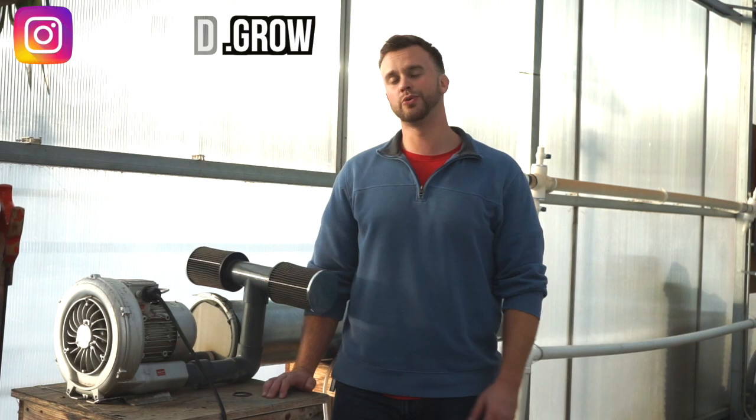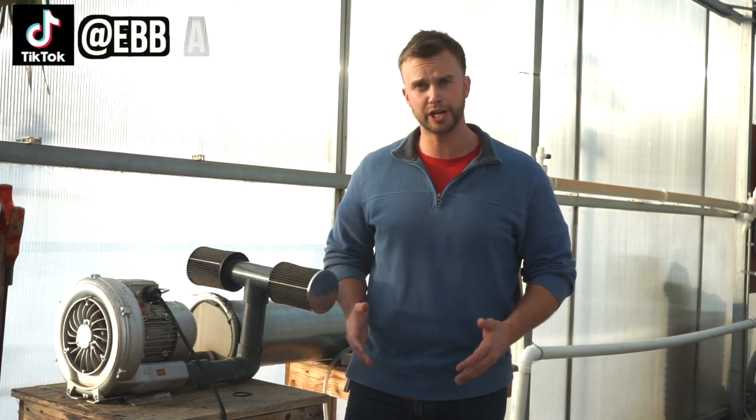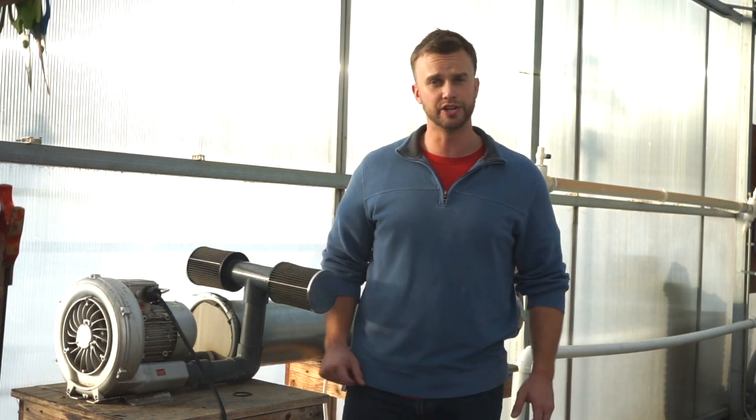Hey guys, welcome back to another episode of Ebb and Grow on YouTube, where we're all about aquaponics, hydroponics, and agriculture. The topic of today's episode is all about dissolved oxygen, so let's get right into it.